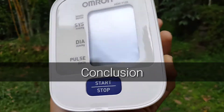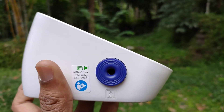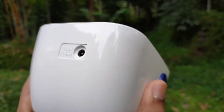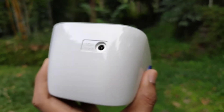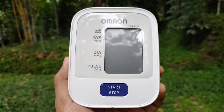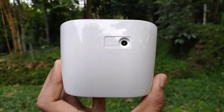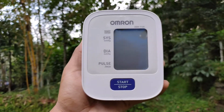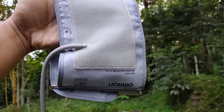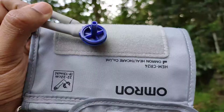I bought this blood pressure monitor for my parents and it was priced at Rs 1800. It's definitely a good product in this price segment and the values are more reliable than any smartwatch in the same price range. Build quality and construction is really good, but it would have been great if Omron provided a carry case or carry pouch along with it. The arm cuff is of latex free construction — it's made up of nylon, polyester and PVC. It feels good and the texture is just right for the purpose.